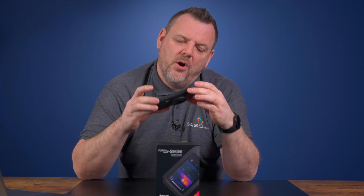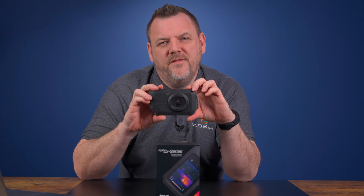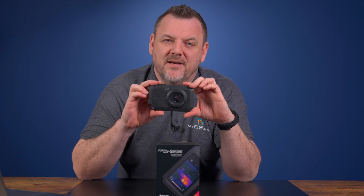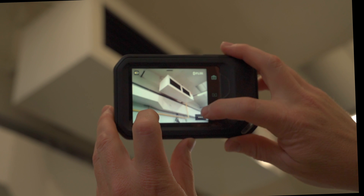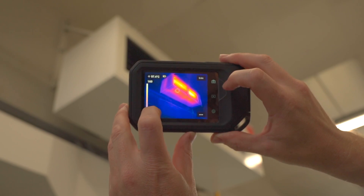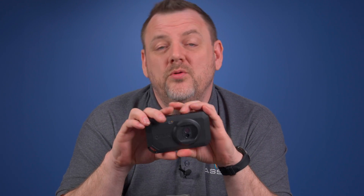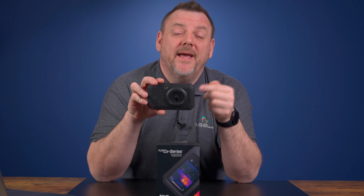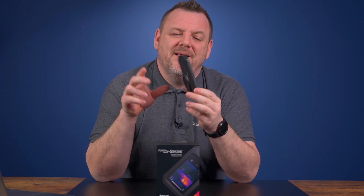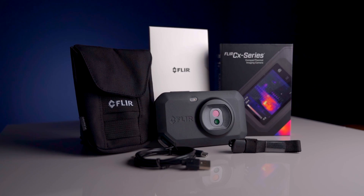Small but compact, the FLIR C5 is equipped with a 160x120 thermal imaging sensor. It also comes equipped with a 5 megapixel camera. Combining these two features helps you capture clear and detailed images. It's ergonomic too — it fits easily in your hand and can also go into your pocket, making it a go-to camera for professionals on the go. No matter what your environment, this pocket camera is built to last.